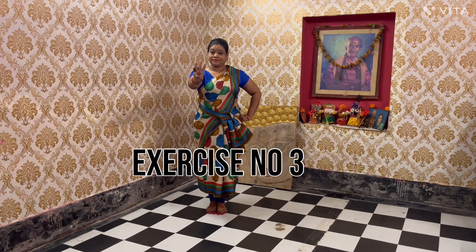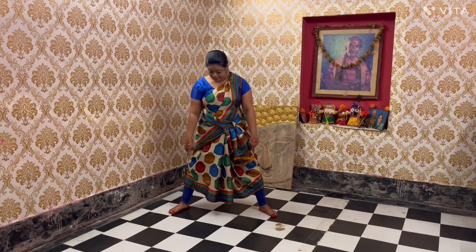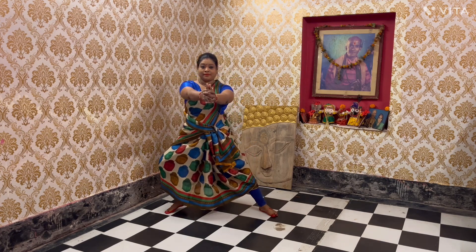Namaskar. We'll start with exercise number three. Stretch your leg, cross your fingers, and join your hands at the shoulder level.